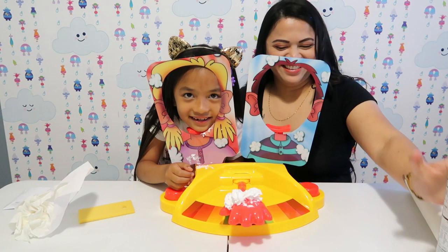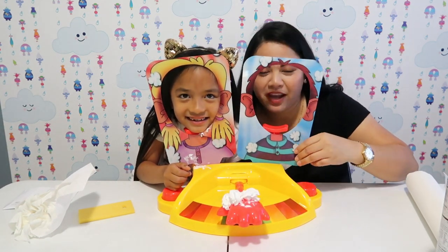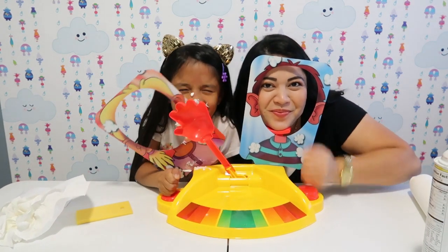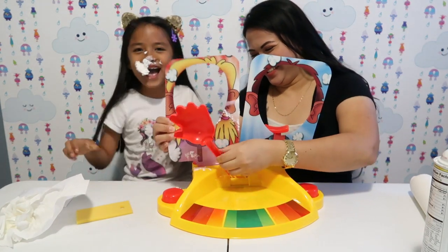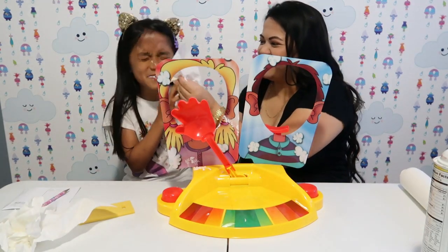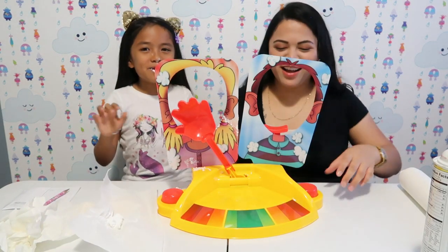I'll put a little bit of whipped cream. Ready? One, two, three, go! Mommy has two points now.